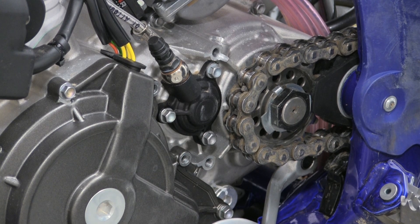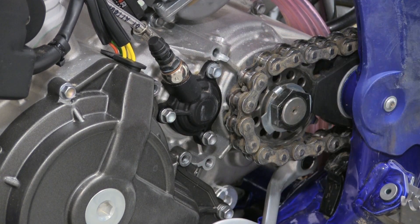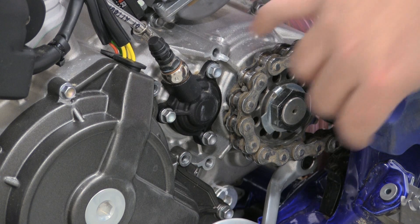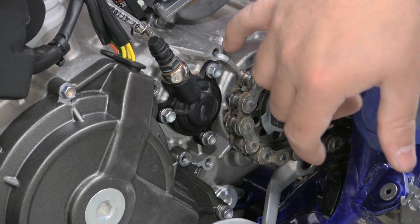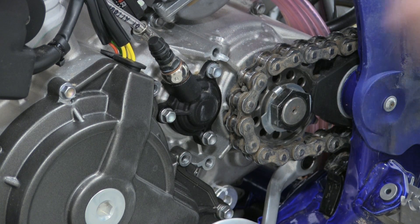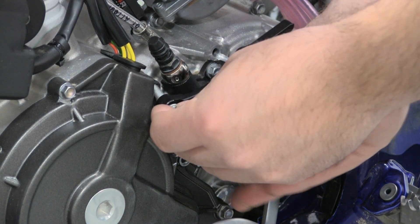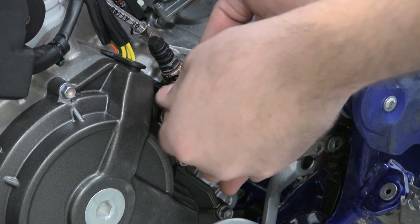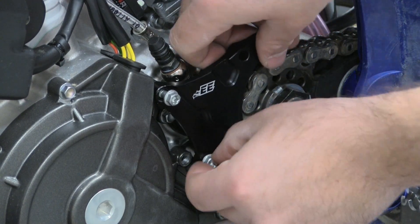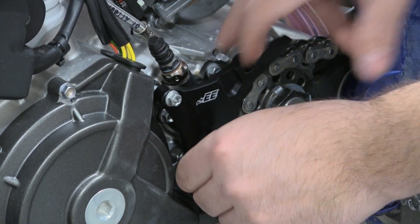Depending on if you have a 2019 model or a 2020 model like we have here, you're going to use different bolts on the back where you took out the OEM chain guide. On the 2020 model, they're recessed a little bit; on the 2019 models, they're not recessed like that, so on the 2020 you'll need the spacers. With the EE clutch slave guard, you're going to take two of your 6x30 bolts and go here into the side cover where you removed the side cover bolts. Get them started but don't tighten them yet — leave yourself plenty of room if you need to get that spacer in.